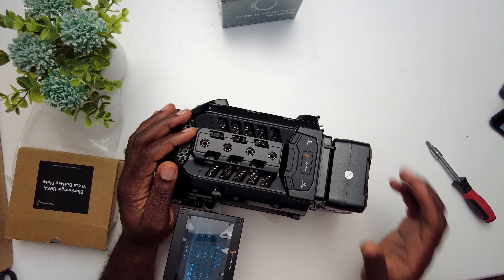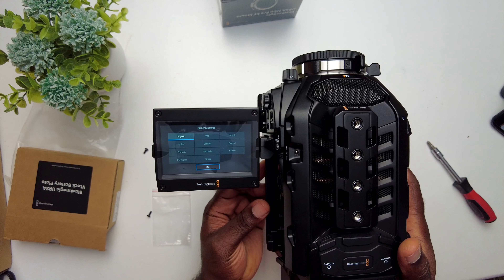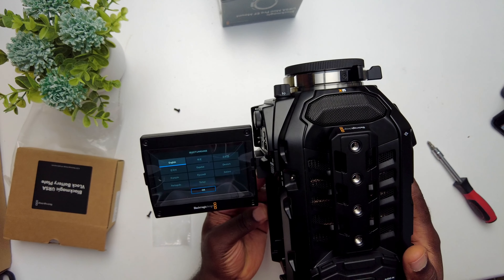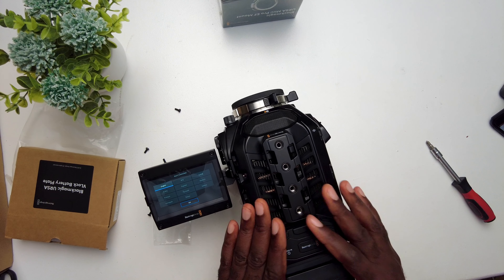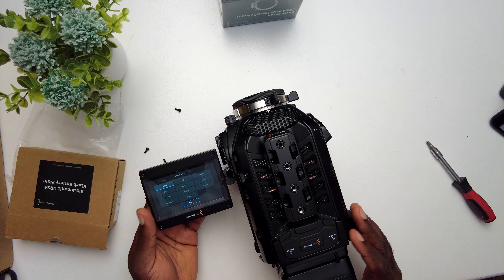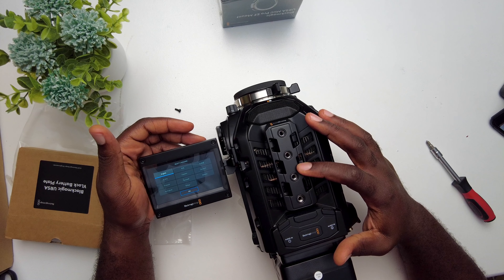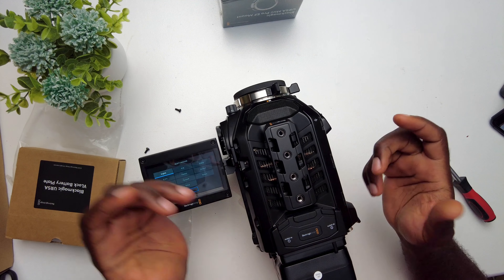It switches on! It switches on, and the fan is on too. I'm sure it's working — this is the first time I'm actually putting this camera on.